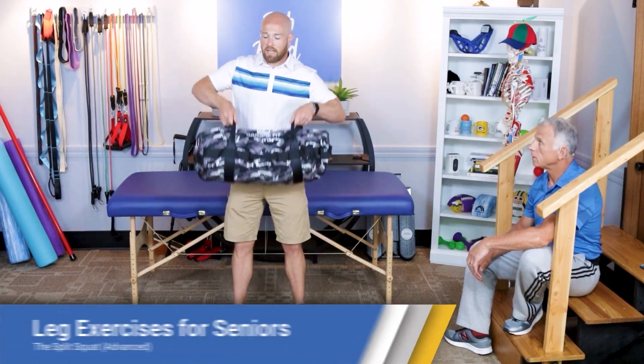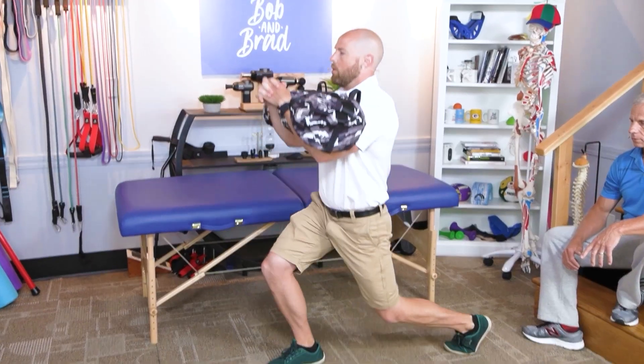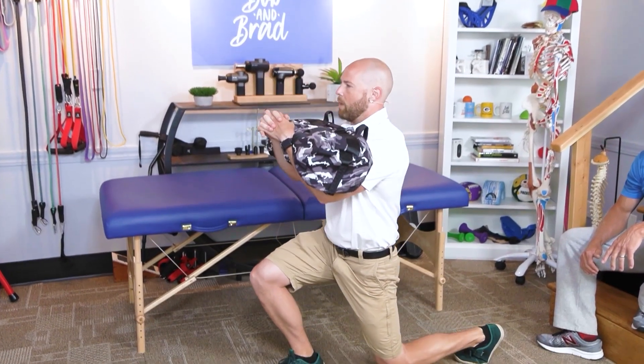Now for the advanced version, you're going to need some sort of weight. I'm going to do the lunge — go down slow, up — keeping my back in nice good posture.